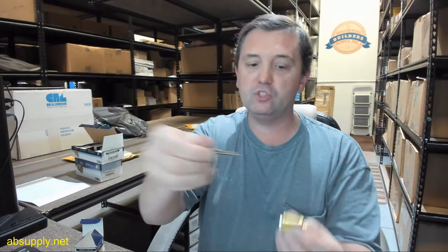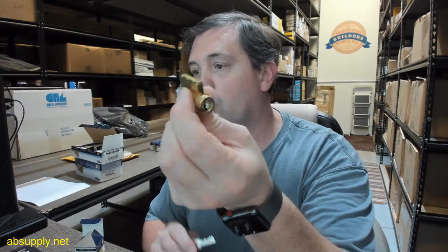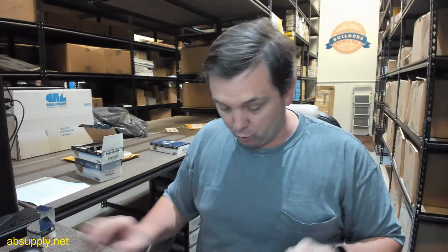That could be a standard Falcon G keyway or Wiser Falcon keyway. So this cylinder, the 15995, is going to mean that it is a key and knob, a key and lever, or deadbolt style cylinder, and will be able to accommodate any of those requirements that you have.